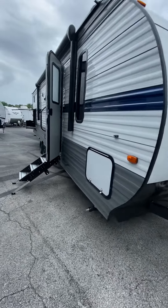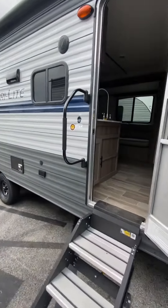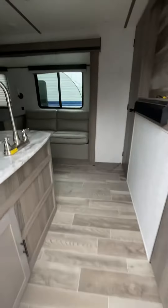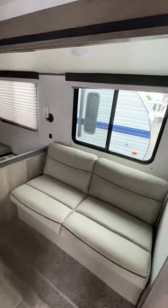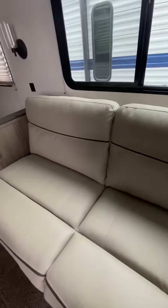This is a video of the Amerolite 279BH. Let me take you inside the unit real quick. It is very similar to the 274QB.